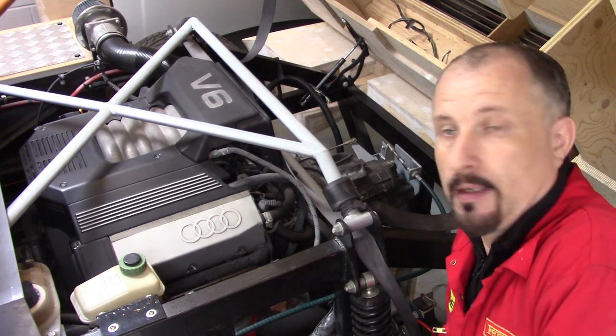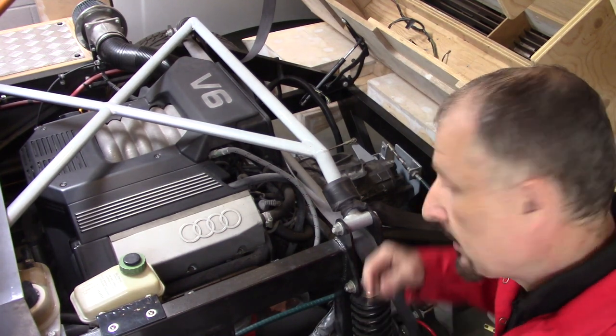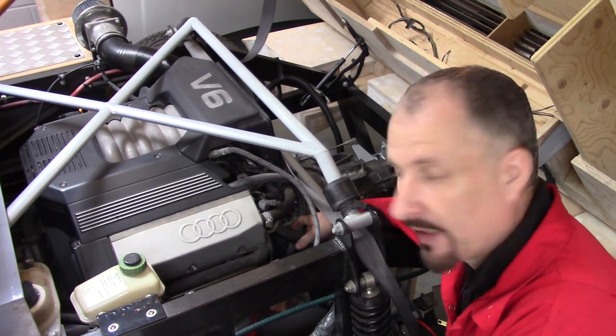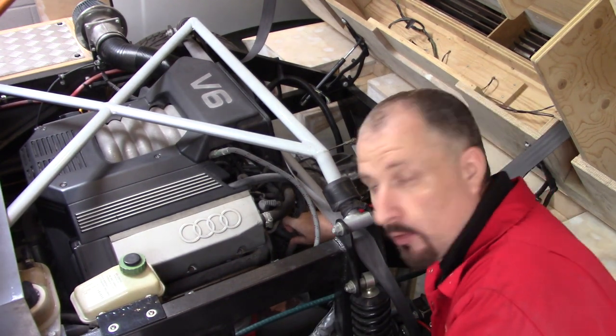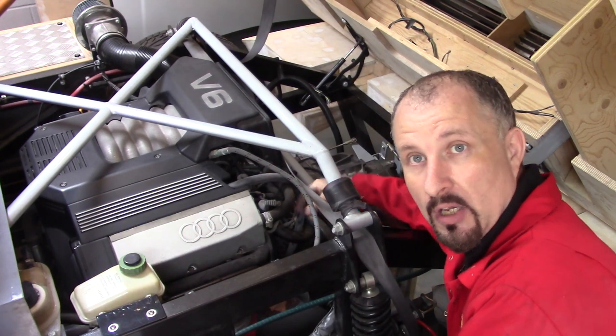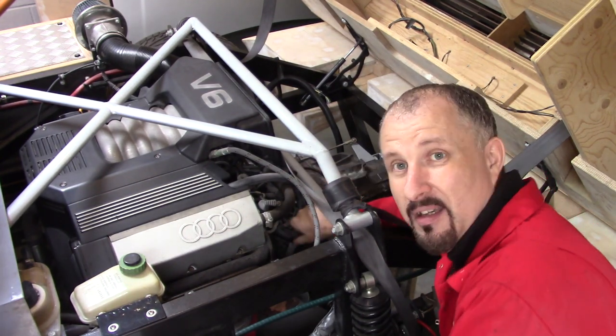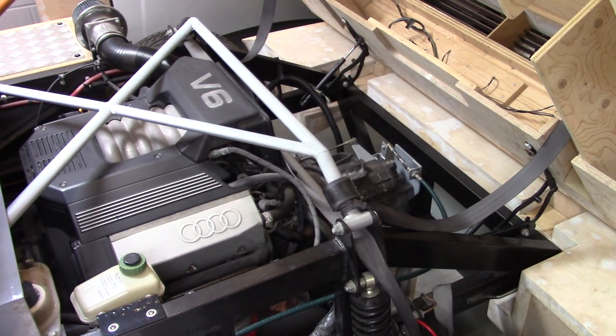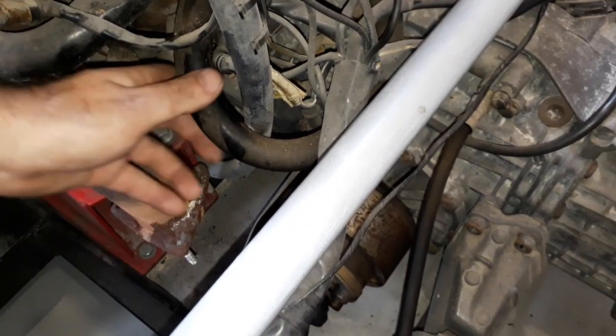On the original Audi A6, the heater matrix plugged into the back of the engine around here — I'll bring the camera in to show that. All I had to do was get some heater hose and just loop it. Here's the heater hose looping into the back of the engine, deep inside there. I can't quite make it all out, but it loops round through here.